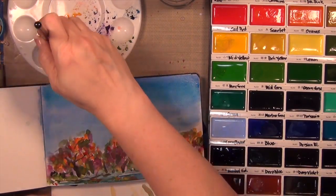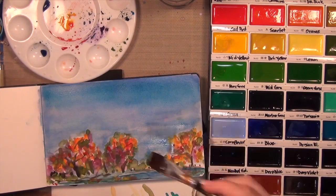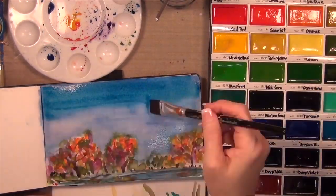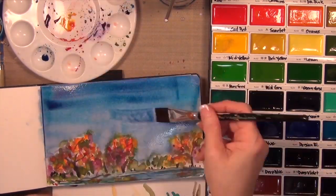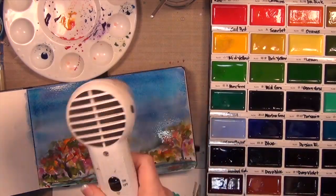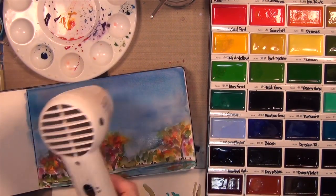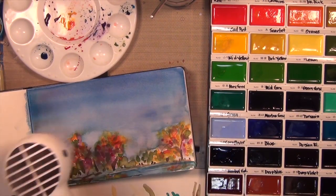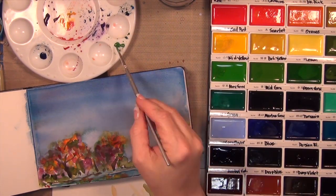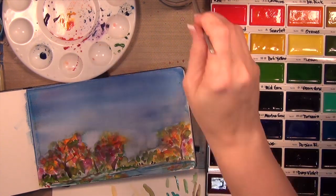I'm going back and adding some additional colors, getting brave and using bolder colors for the night sky. It was just past dusk when I was inspired by what I saw — the sky was a dark, intense blue, not quite royal blue. You're seeing me dry it with my heat tool, which is something you obviously can't do outside your studio. But it allowed me to keep moving while capturing what I had seen in my head, even though I didn't have my supplies with me at the time.